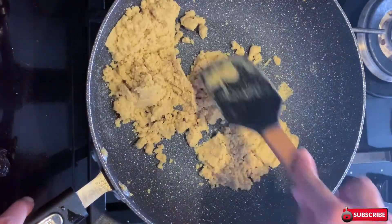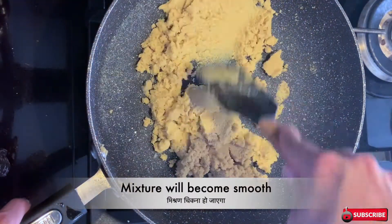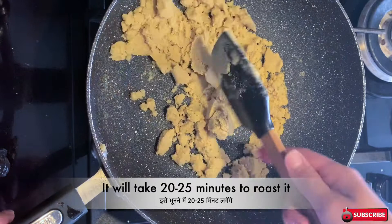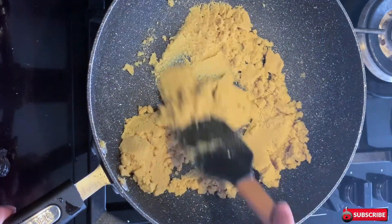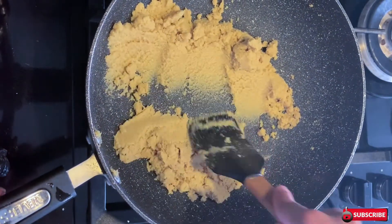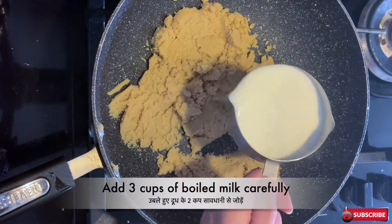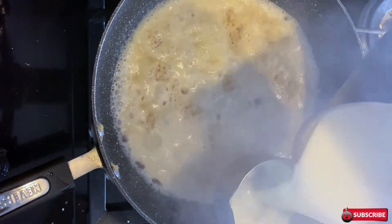Getting back to the rava — it has started to give a really nice aroma and its texture has also changed; now it's really smooth. It will take about 20 to 25 minutes to roast it. Mine is nearly done, so I'm roasting it for a further two to three minutes and then I'm going to add the milk, which is also ready. Now it's done, so I'm going to add three cups of milk.